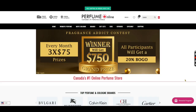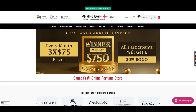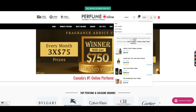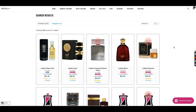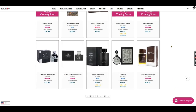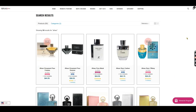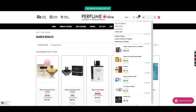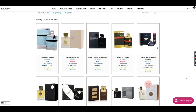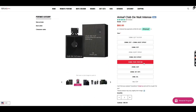Before we jump into the review, I want to thank perfumeonline.ca for sending this my way so I was able to spend some time with it and film this review video. For those not familiar, they are Canada's number one online discount site. They have cheap Middle Eastern fragrances such as this, affordable designers, mid-level, high-level designers, niche, hard-to-find, vintage, and discontinued gems — a little bit of everything at very competitive prices. Links down below if you want to check out this fragrance or any of their inventory.